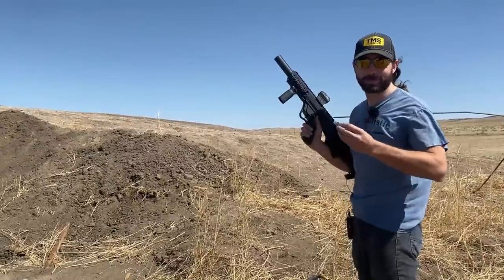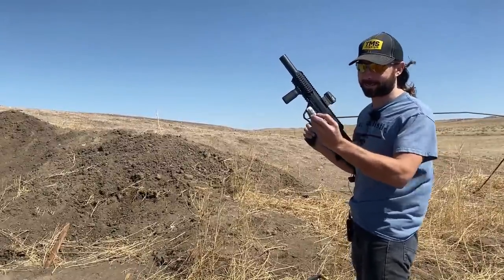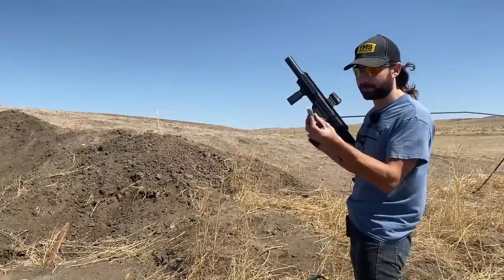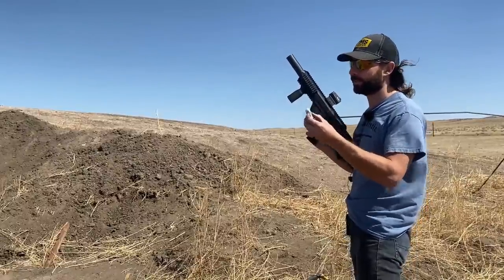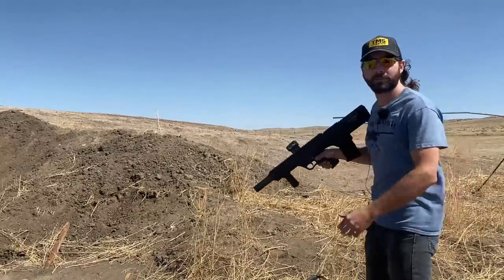Man, this wind is really picking up, blowing cameras over and everything. Next round up is the Black Ace Tactical slug — it's a hollow point rifled one-ounce slug traveling at 1640 feet per second. Ready, all right.